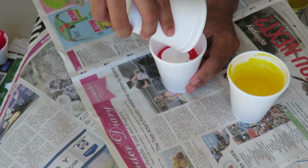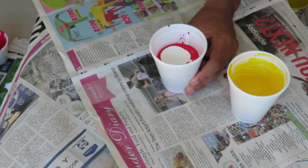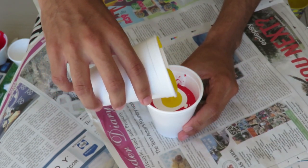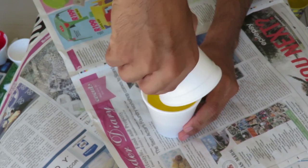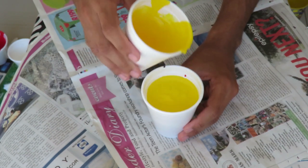I think I should do it all in because after this is just the yellow. Yep, and the yellow goes in. So now I have a whole cup of paint with all of my colors in it.